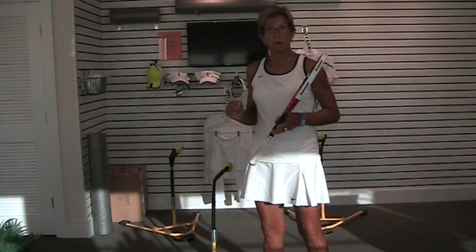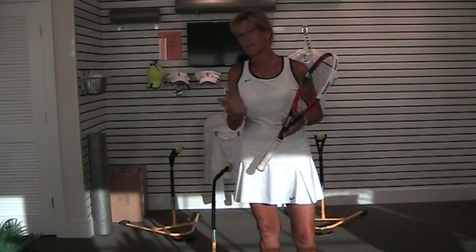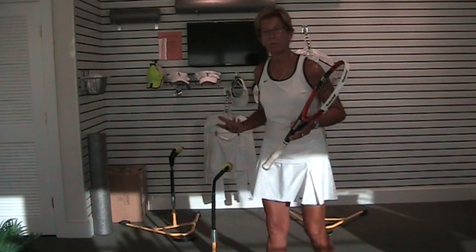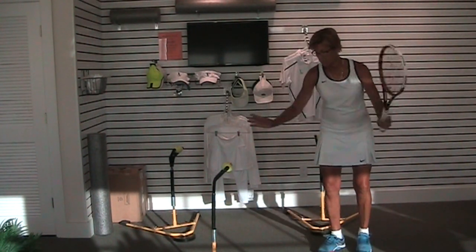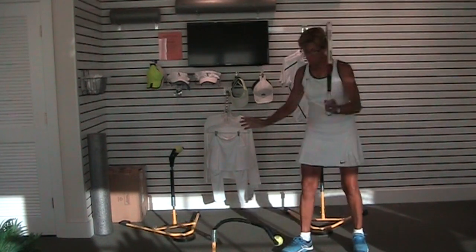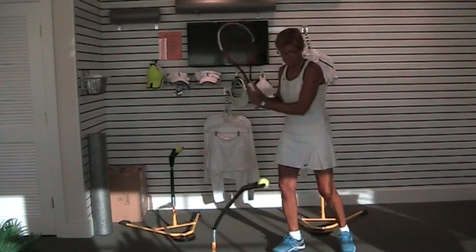I already have seen a huge amount of progress just by focusing on keeping my vision in one place. I'm not even thinking that much about my technique, what I'm doing, how I'm taking my racket back. I'm thinking a little bit about it, but mostly I'm thinking about keeping my eyes right here the whole time.